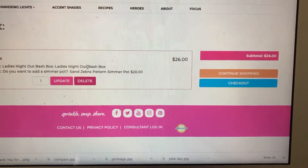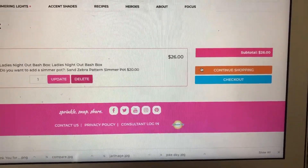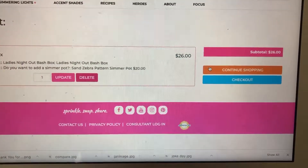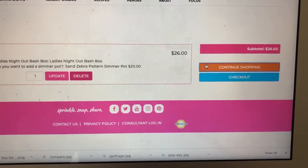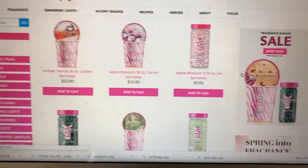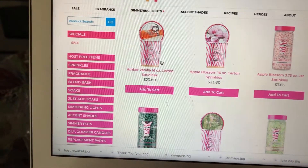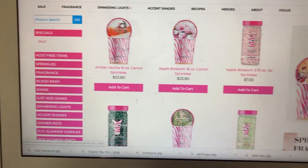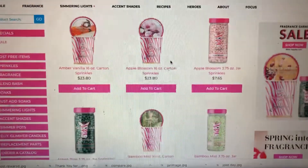What I suggest is to add one other thing to your cart, because at $50 you get free shipping. At $46 it costs $8 shipping — anything over $50 is free shipping. It just turns out we have a sale going on right now on cartons and jars on certain scents.